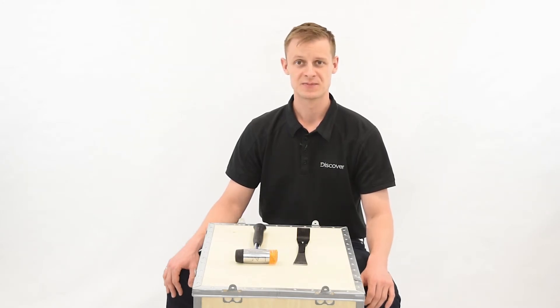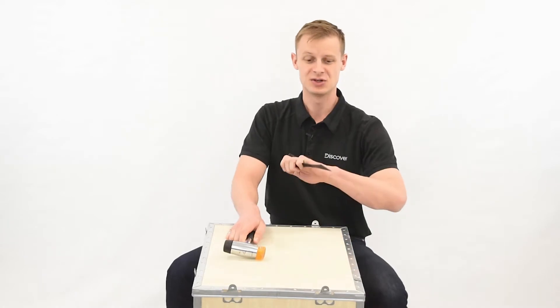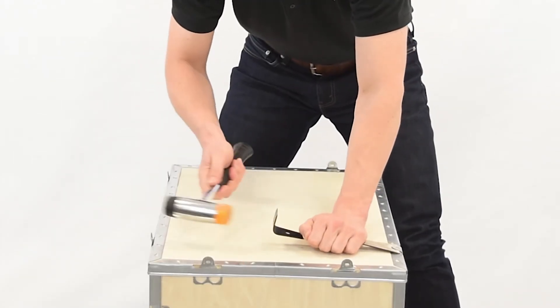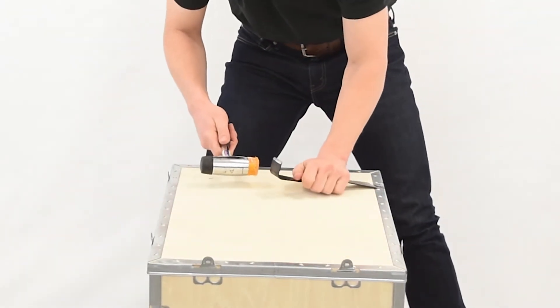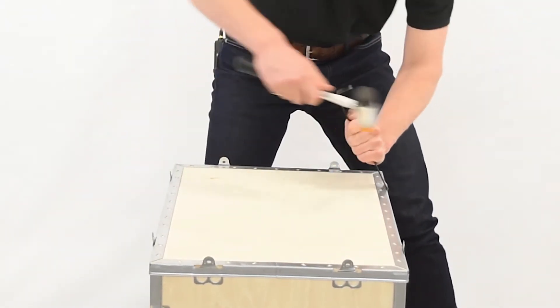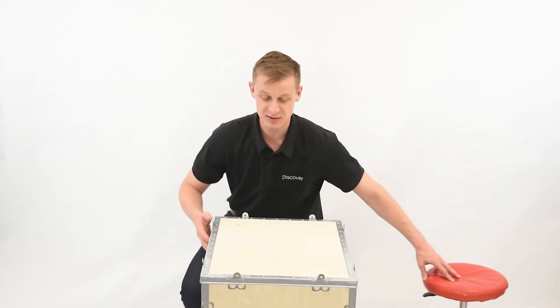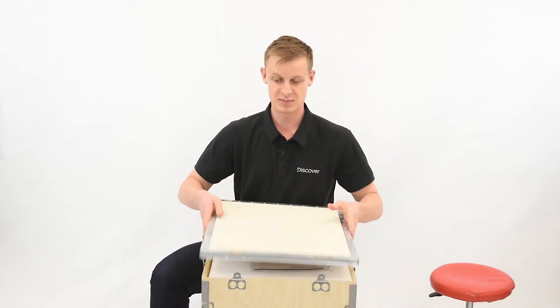So when you first get the box, the best way to open it is with a hammer or a mallet and a chisel. Just walk around the box and lift up these tabs — there are two on each side for a total of eight. When all those tabs are vertical, it's pretty easy to slide the lid right up and off.